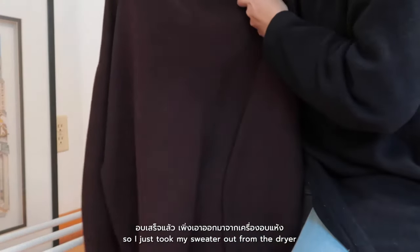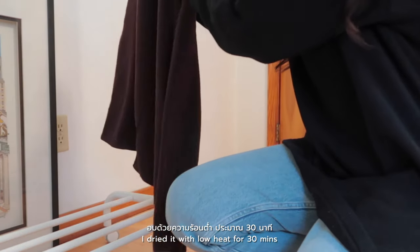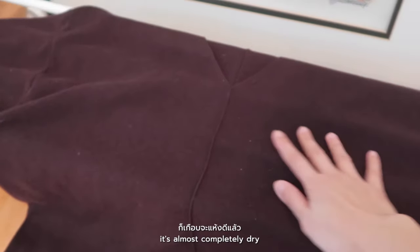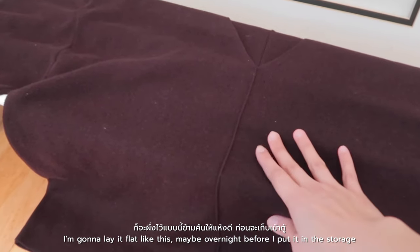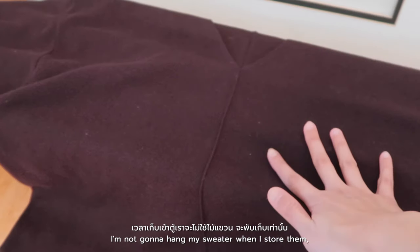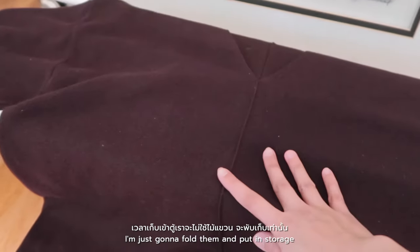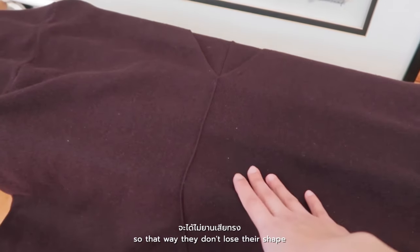I just took my sweater out from the dryer. I dried it with low heat for about 30 minutes and then I lay it flat like this — it's almost completely dry. I'm gonna lay it flat maybe overnight before I put it in storage. I'm not going to hang my sweater when I store it. I'm just gonna fold it and put it in storage so it doesn't lose its shape.